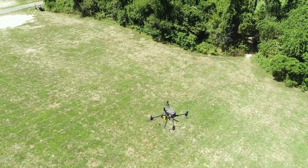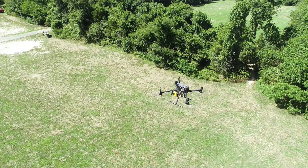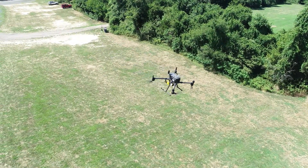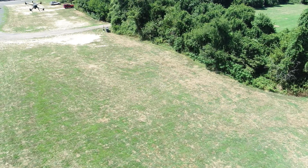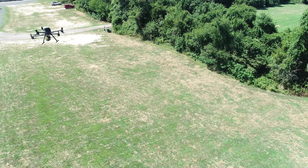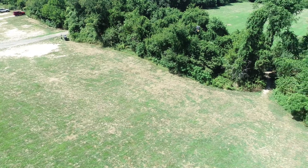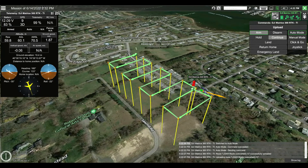When flying with the Mapper Plus, YellowScan recommends a fully manual takeoff and IMU calibration. The manual calibration consists of a series of forward and backwards movements with a final U-shaped movement where the front of the drone is always facing in the direction that it's moving.